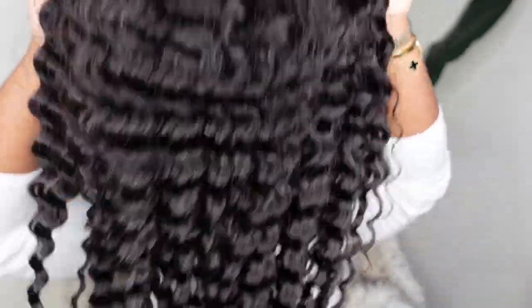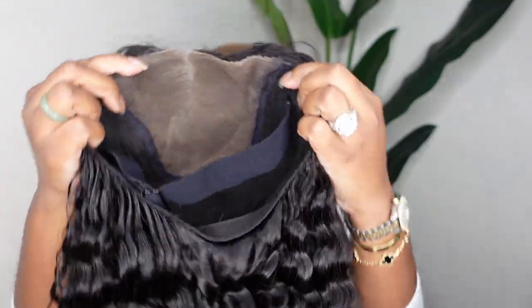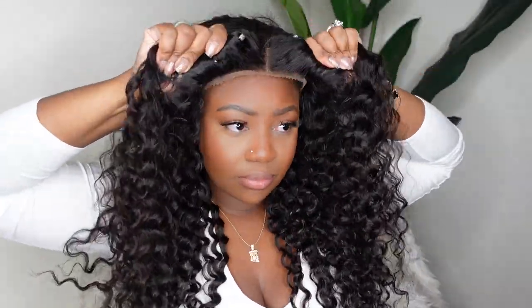Sino Shore Hair hooked us up and sent us this beautiful glueless 7x5 pre-cut HD lace wig. She's a wear and go, so we're wearing her glueless today and the texture is deep wave, 180% density. The deep wave is definitely deep waving and again, she fits glueless. What do we need? What more can we ask for?